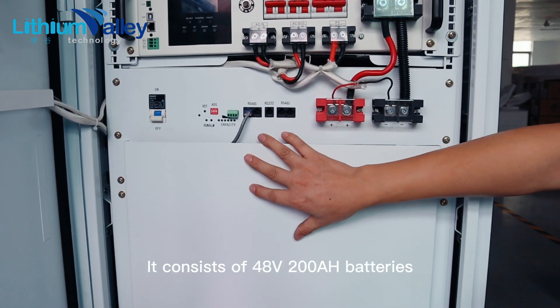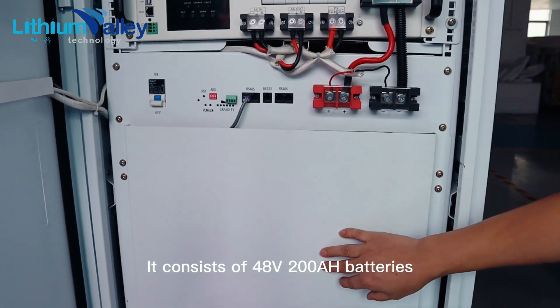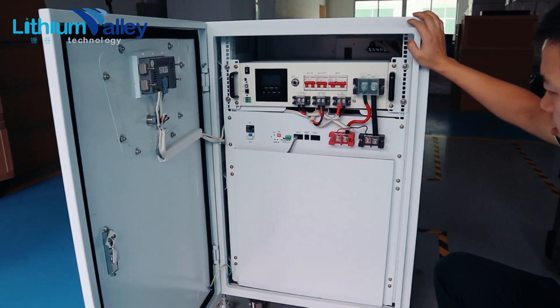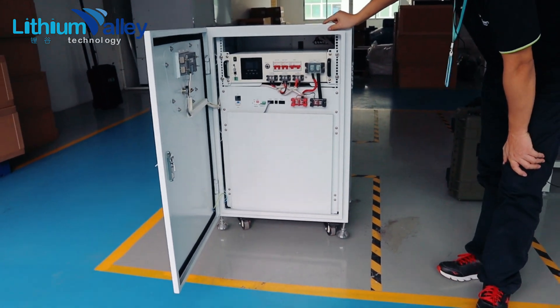The battery compartment consists of 48-volt, 200-ampere-hour batteries, for a total of 10,000 watt hours of battery capacity.